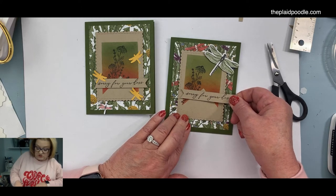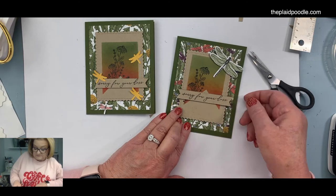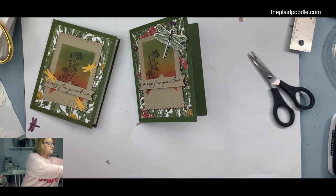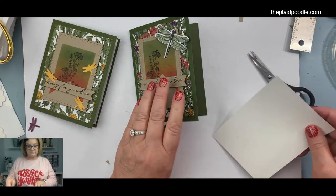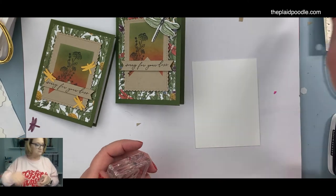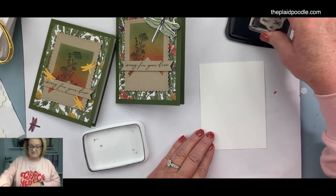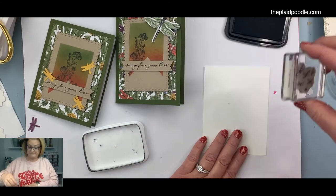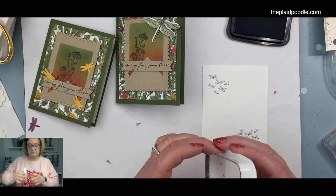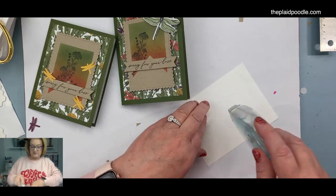Looks like he's just flying in the garden! Which way — that way or that way? Kind of that way. Then I'm going to flag the ends of our sentiment and put it in the garden here. I hate to cover up my stamping but I kind of want to show that flag. I'll just center this like I did on my sample. For the center of the card, I just took a piece four by five and a quarter and stamped the little swarm of dragonflies.